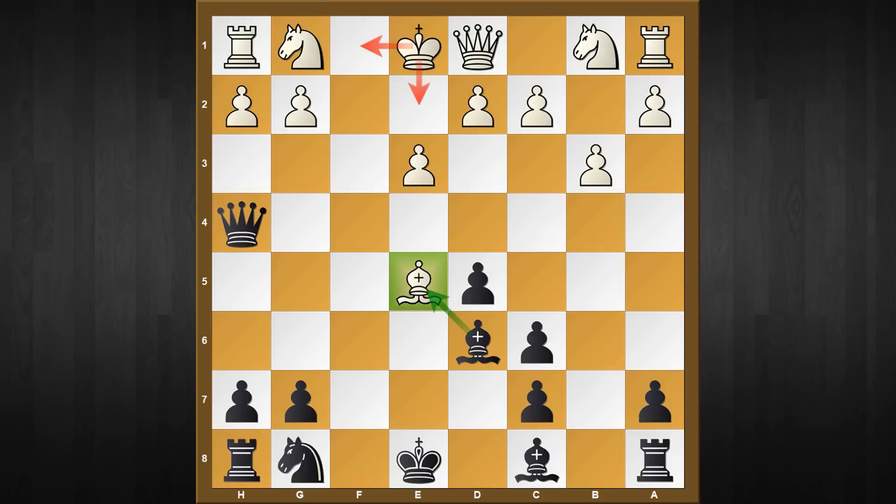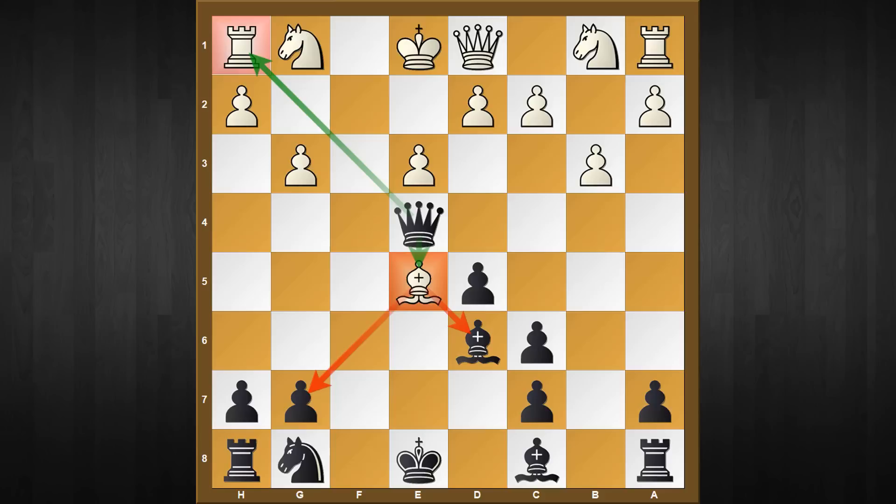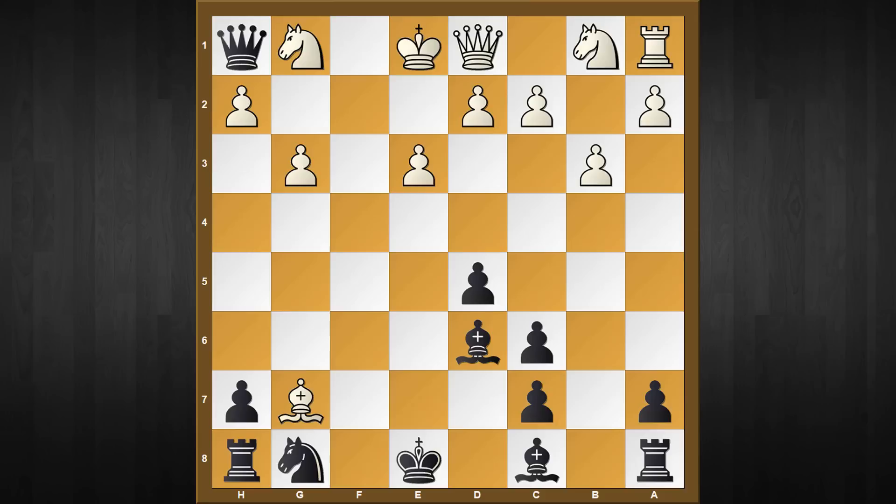Instead, black has the better move queen to h4, which completely destroys white's tactical idea. In fact, by force black is winning in almost all variations. If the king moves anywhere, the bishop will drop, so the forced reply is g3. Now black has this lethal move queen to e4, attacking two pieces. The best response is bishop captures d6, which I've covered in detail in the PGN. In the database, games continue with bishop captures g7 - more natural, as white is saying they can both grab the rook in the corner. The resulting position is supposed to be better for white, but I'm afraid it's not that easy.